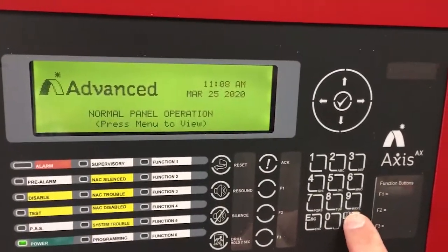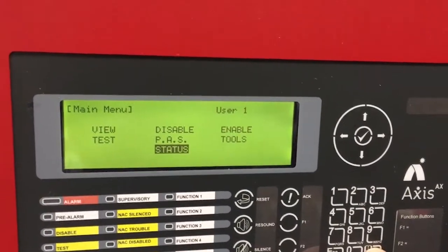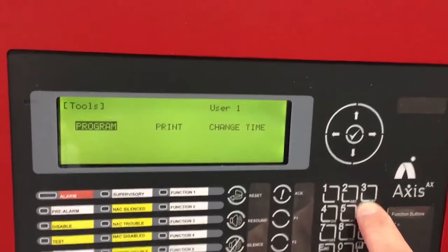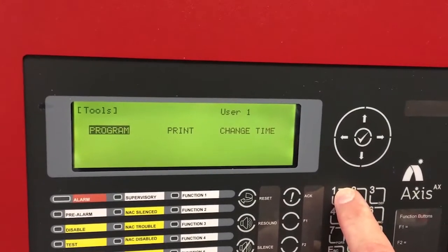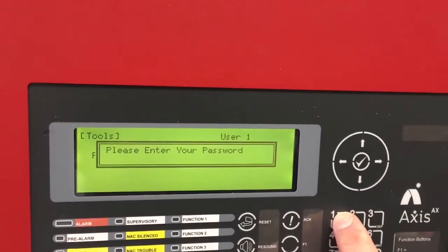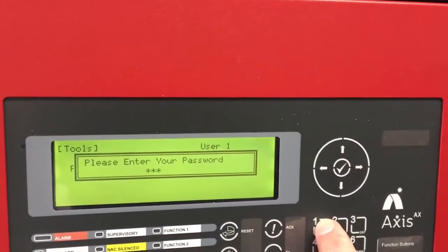The way we do this is we hit the menu button. We have to get into programming in order to do this. We're going to go to tools, and after tools we'll go to program. You'll need to know your programming password — I just happened to set mine to 1111. I'll enter that number followed by the check mark.